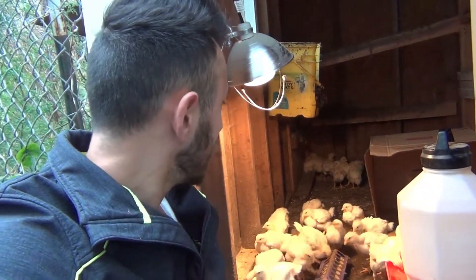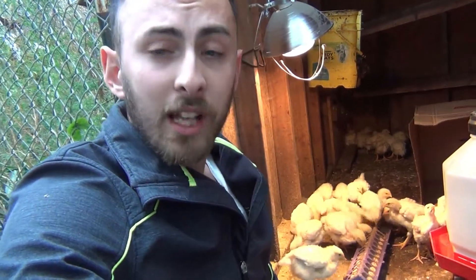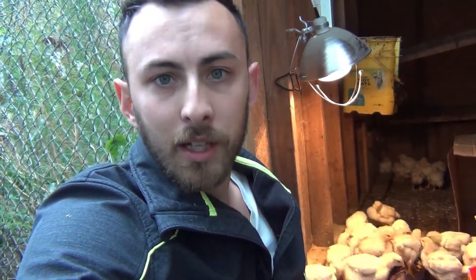Here's what happened: I had a chicken die on the first day, another one on the second day, and on the second day I also had a third chicken get sick, which ended up dying on the third day.